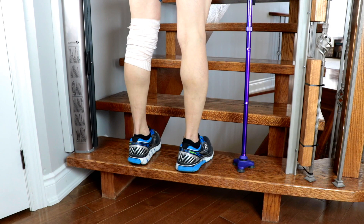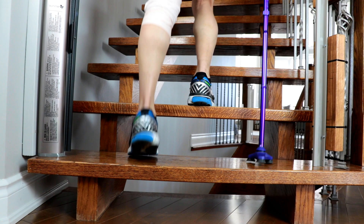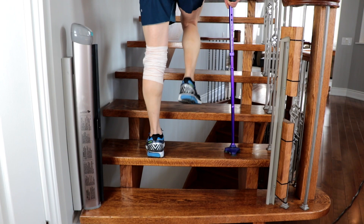Start by putting the strong leg on the first stair. Step onto the strong leg and bring the cane and injured leg up to meet it. This cycle simply repeats until you reach the top of the staircase.